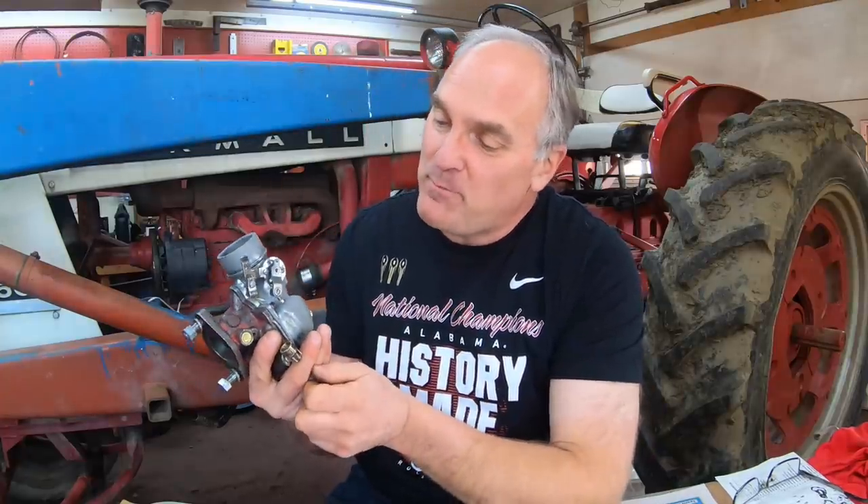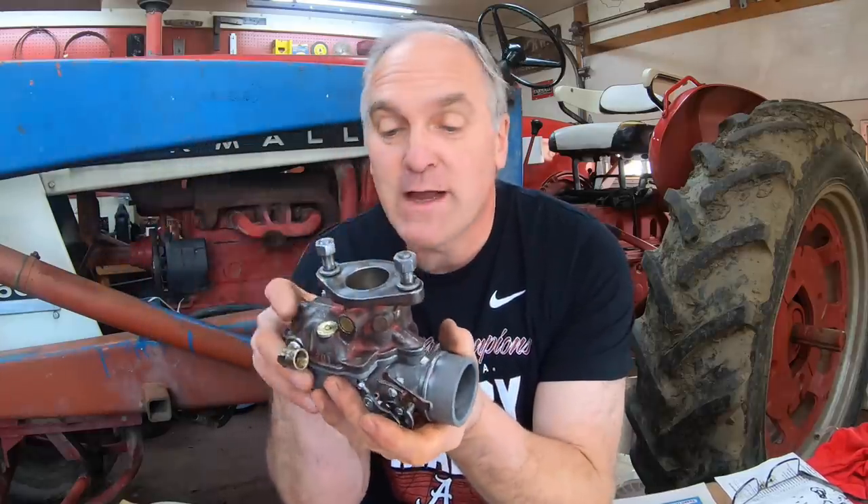This carburetor is all set to go. I'll mask it off and paint it before I put it back on the tractor. I just got a call from the Case IH dealer and my parts are in for the rest of the tractor, so now I can get going on the rest of it. I hope you enjoyed this video and found it informative. These carburetors are nothing too complicated as long as you pay attention when you tear them apart and put them back together. Take a lot of pictures. Hope you have a great day and I'll see you next time.